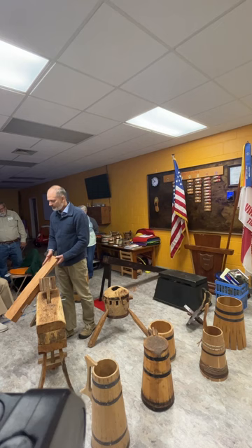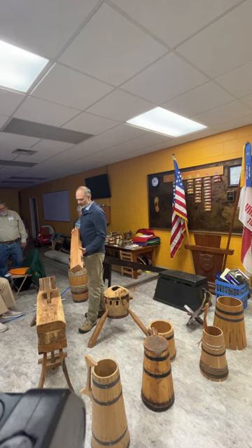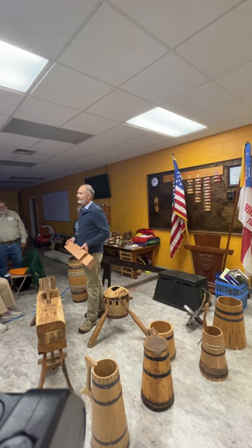White oak is the densest, hardest wood of all the woods that coopers have available to them, with cedar being probably the softest. Tulipoplar that grows around here is good for coopering too, but it tends to rot a lot faster.